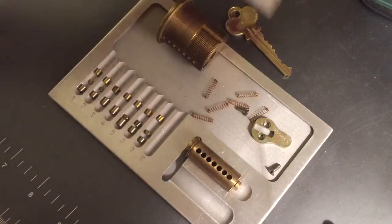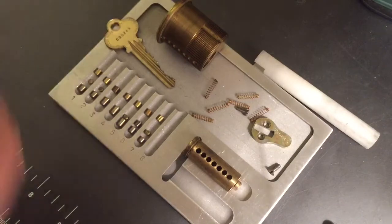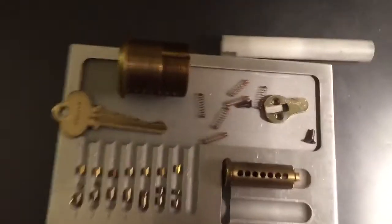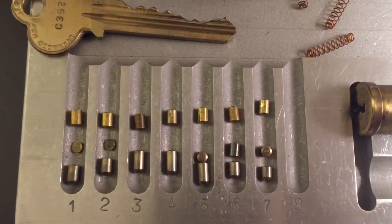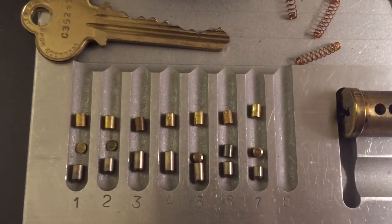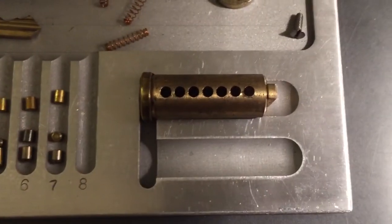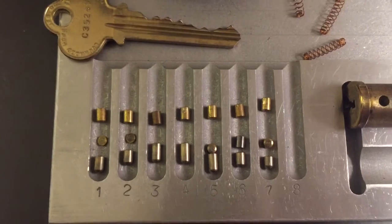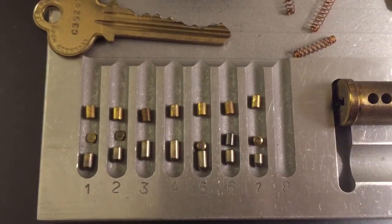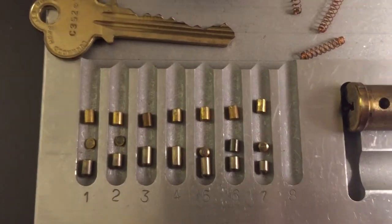Not a whole lot to this other than the fact that it has seven pins. Let me give you a close-up of these — very smooth, good tolerances, but not a terribly challenging pick. This is what we have for the Lockwood 7-pin mortise cylinder. If you have any questions or comments about this lock, please put them below. If you like this video and would like to see more like it, please subscribe. And as always, have a nice day. Thank you.